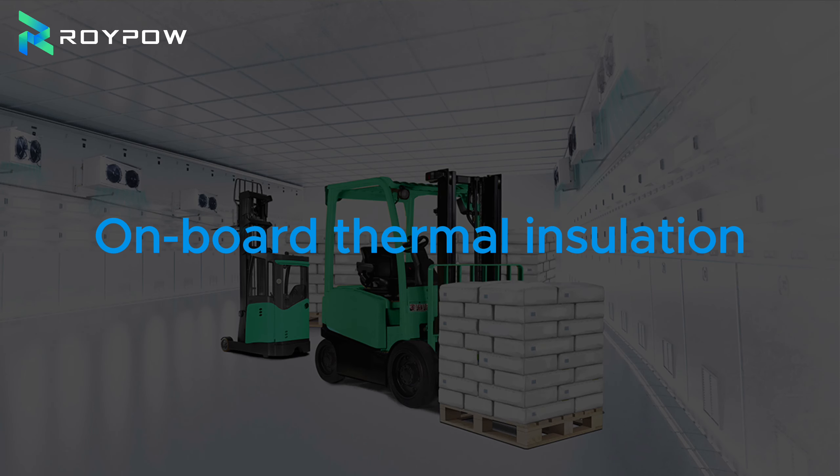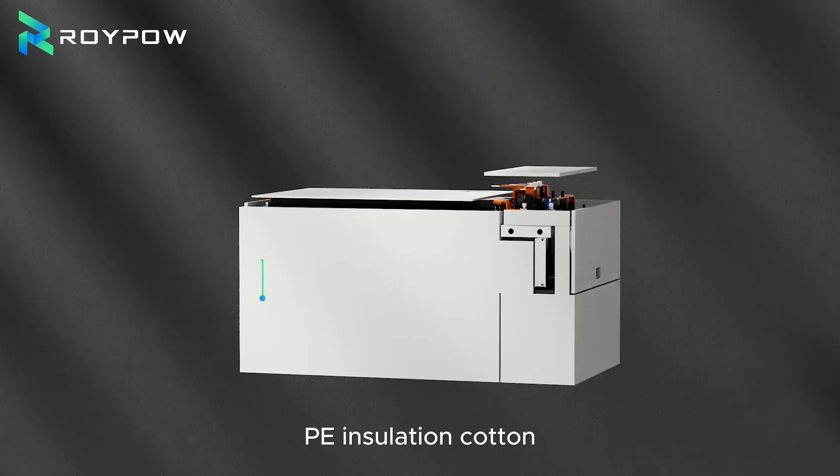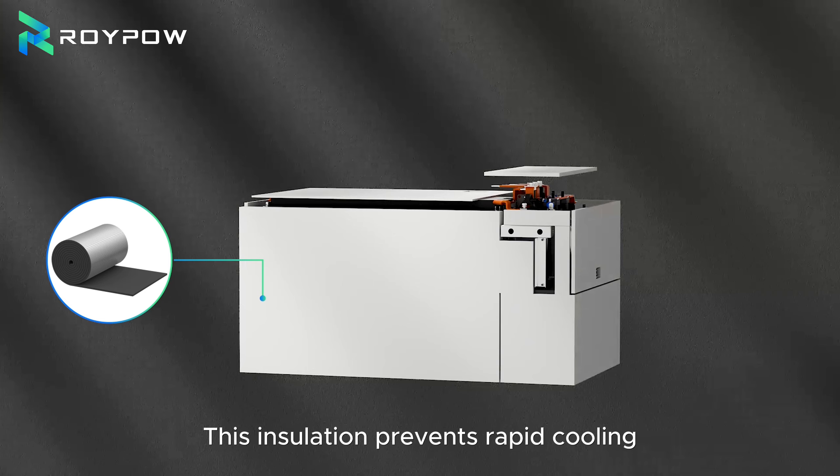Raypolisium forklift batteries solve those problems with ease. Here is how: on-board thermal insulation. Each battery is wrapped in high-quality PE insulation cotton. This insulation prevents rapid cooling and ensures consistent performance and safety.